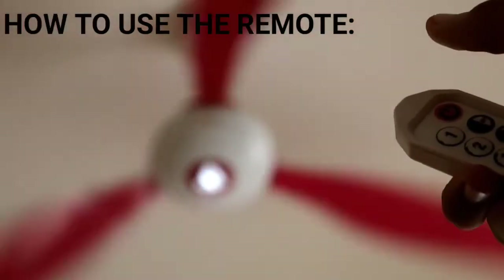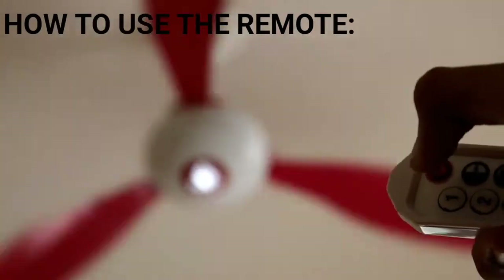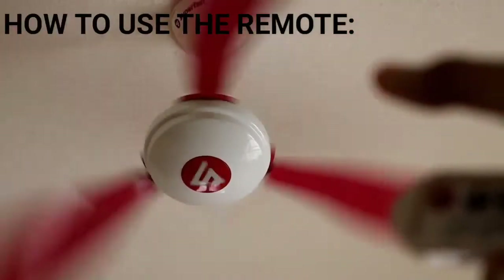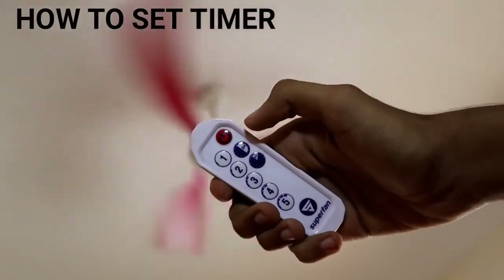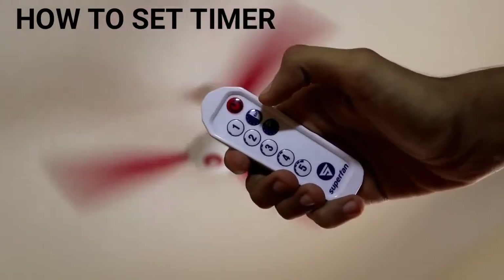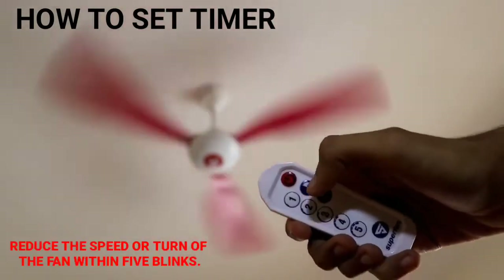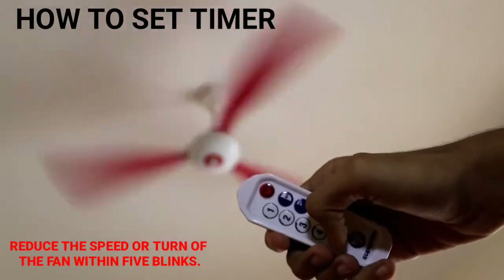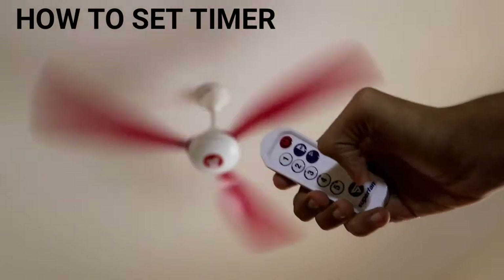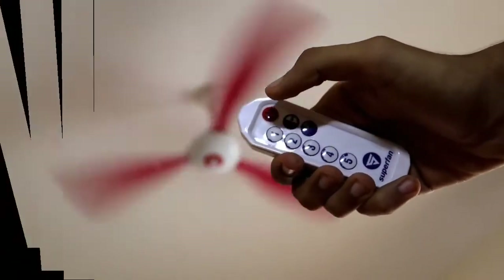To turn off the fan, press the red button and the fan slows to a stop. Press it again to turn it back on — the fan returns from rest to fifth speed. For the timers, click a time period and the LED indicator blinks five times. Within those five blinks, you can reduce speed by pressing a number button. For example, clicking the fourth button reduces speed from fifth to fourth after two hours.